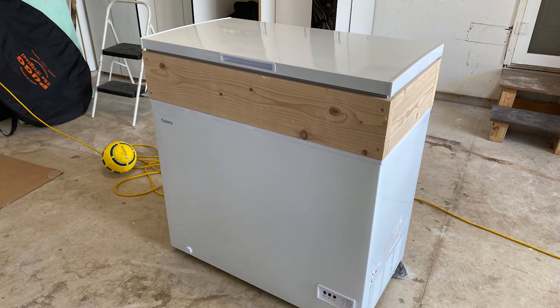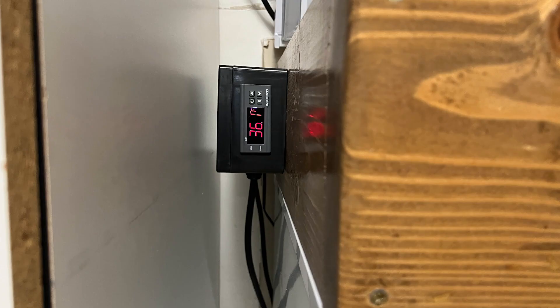I built my keezer system with all new components including the freezer, the tap system, the temperature controller, and all the accessories for around $500. I'm sure you can build this for less if you look for deals and used options. For me, this was well worth the price of not having to bottle beer.